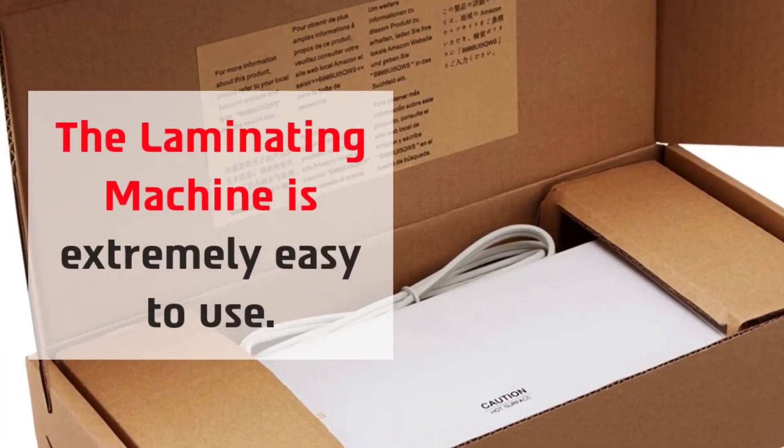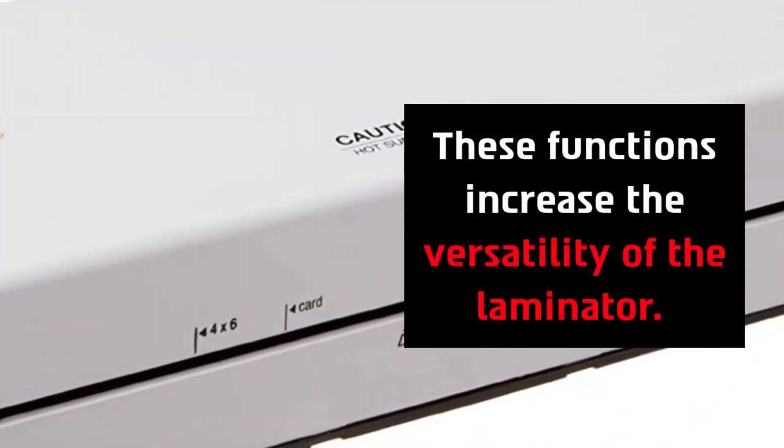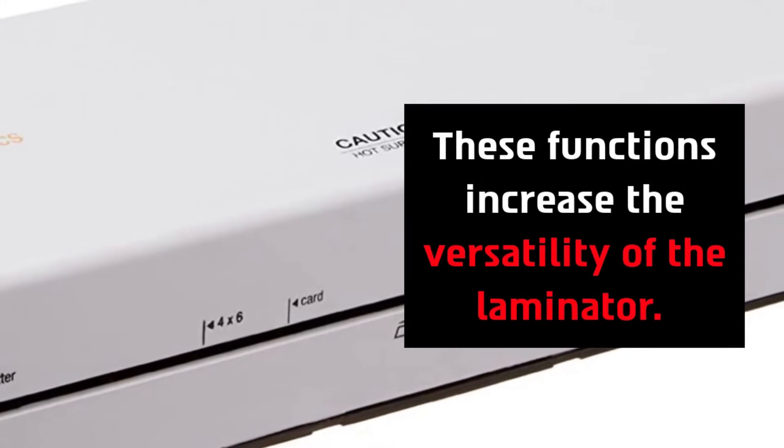The laminating machine is extremely easy to use, and these functions increase the versatility of the laminator.